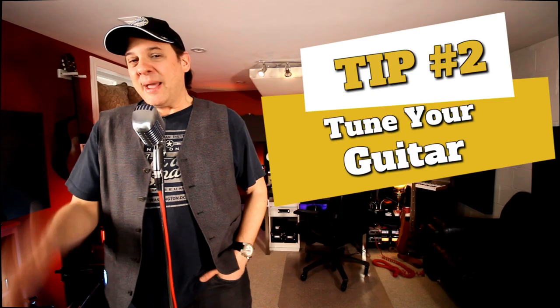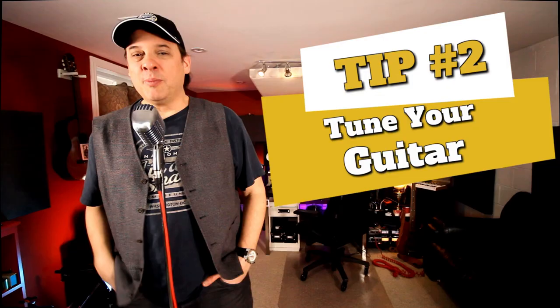Tip number two — I might get a lot of grumbling from this one, but hear me out: tuning your guitar. Yes, I know it's a basic thing, but hear me out. When you're wearing a lot of different hats in the studio and perhaps playing your own tracks, there's a lot of things to focus on. You want to get your tones right, get your levels right, make sure everything's in place. And then you jump in and do a take and you didn't check your tuning. When your mind is on a lot of different things, sometimes you just might not catch it. I've done that a million times.